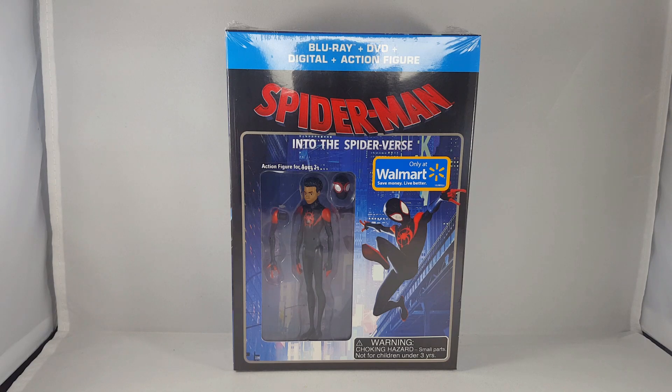A couple weeks back I made a video talking about the action figure itself and how you were able to get it. It was numbered 1 to 5,000, which included the digital code. This specific one is the same thing — the only difference is on the back of it, or on the receipt, you're not going to get the digital code because it comes with this specific set, and the digital code is inside the Blu-ray packaging itself.